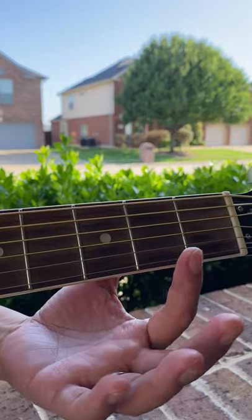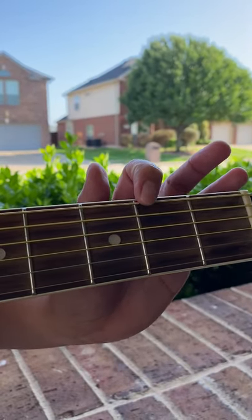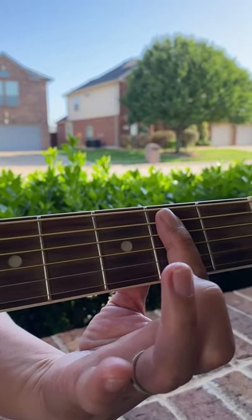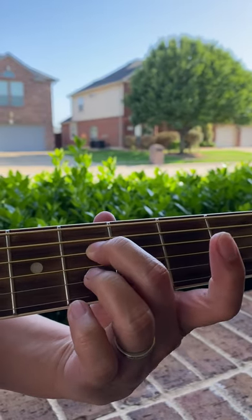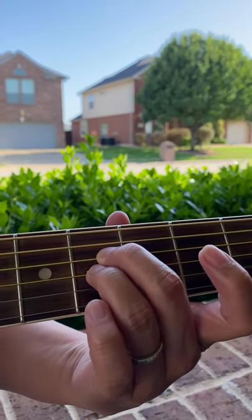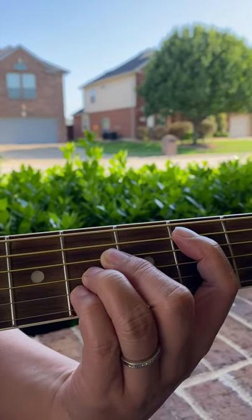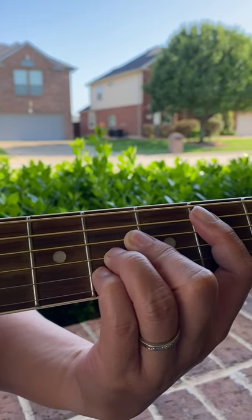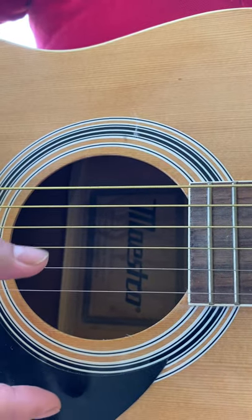Place your index finger on all five strings except the sixth string on the second fret. Middle finger on the fourth string, fourth fret. Ring finger on the third string, fourth fret. And pinky on the second string, fourth fret. Do not play the sixth string.